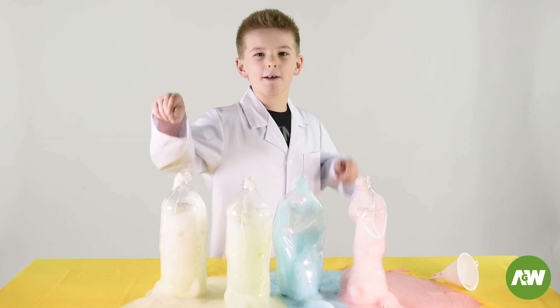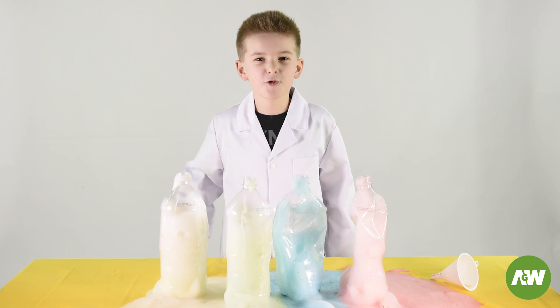Guys, I hope you enjoyed my experiment video. If you want to see more experiments, don't forget to subscribe. Bye!